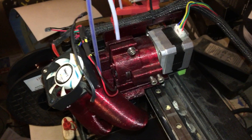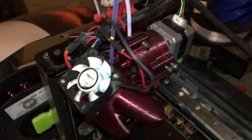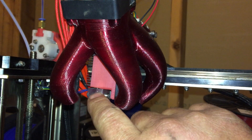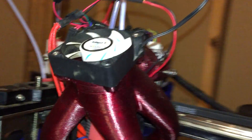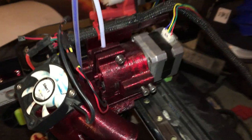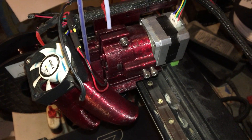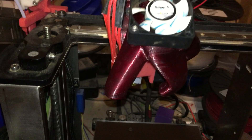Hey everybody, this is my dual extruder for the Maker Gear M2 using the E3D V6 hotends. This is an older version — I've actually redesigned it and haven't yet printed the new stuff, but I wanted to give you an idea of what I was doing.